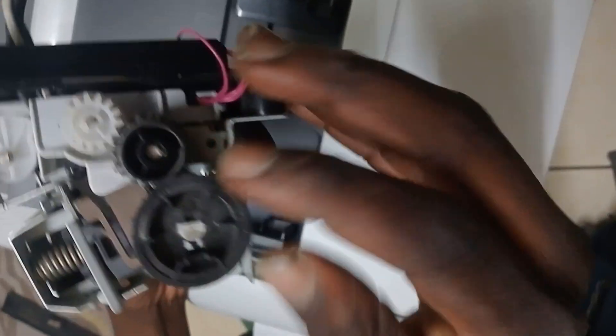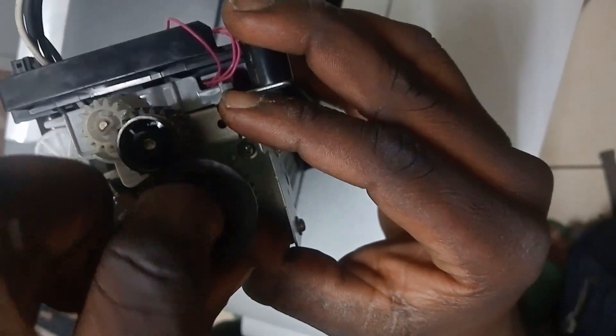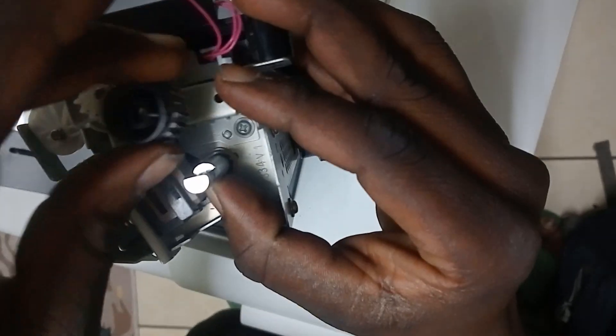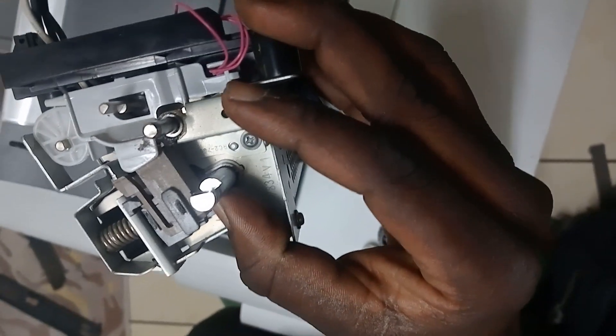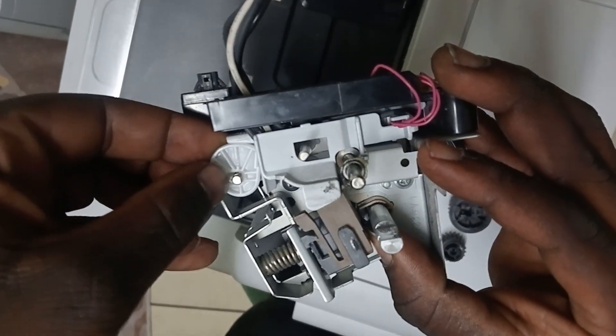I'm going to start with the side where the gears are. You notice there's that clip at the top. I'm going to pull that out and that takes out these gears. Just like that. And you want to pull this thing out as well.